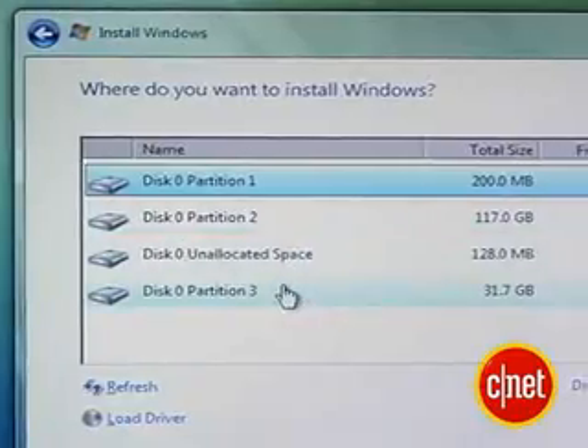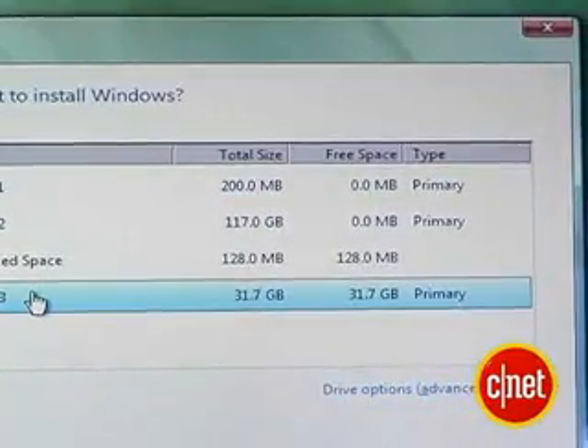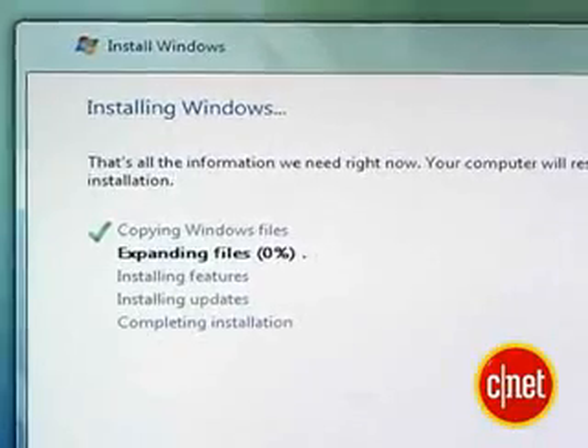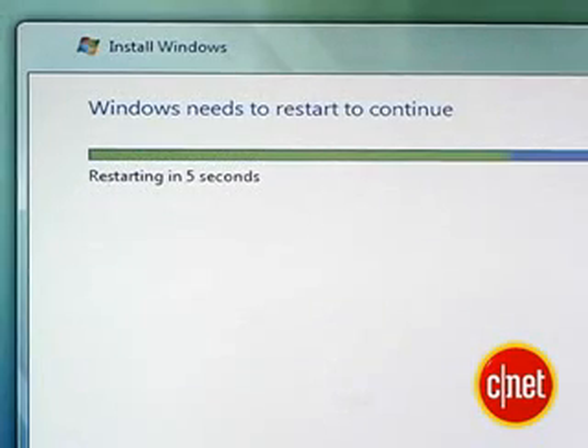Make sure you're putting it on the right partition — you don't want to copy this over your Mac OS X installation. Partition 3 is 32 gigs, which is exactly the amount we partitioned before, so that must be it. Now here's the part that's going to take the longest. It's going to copy all the files to your hard drive, expand them, install Vista, and finally restart your system and start up the new Vista operating system. So this is going to take a little bit.